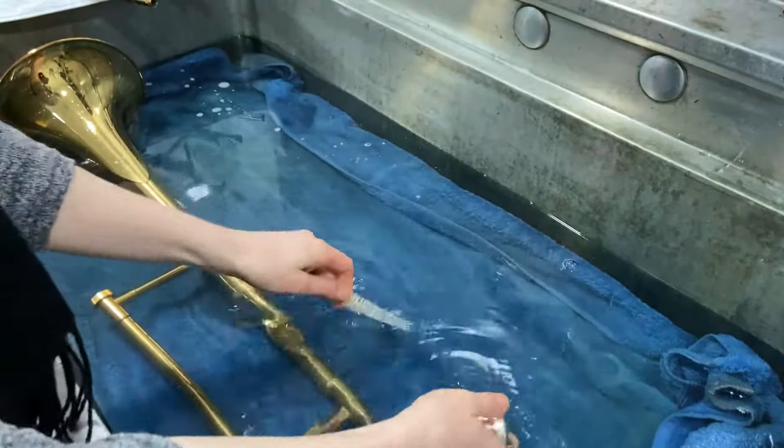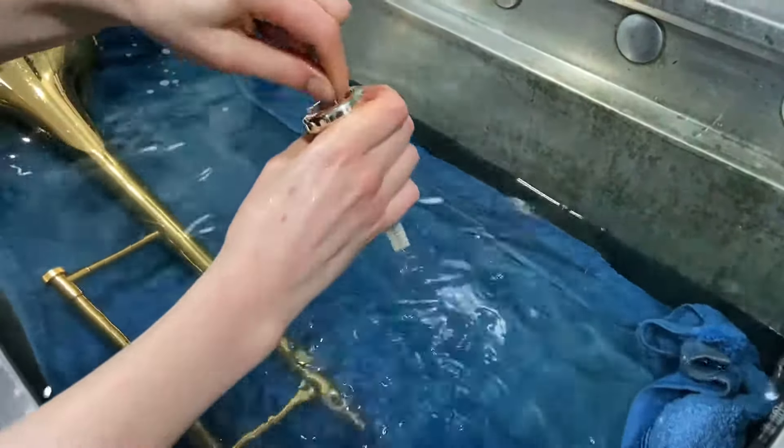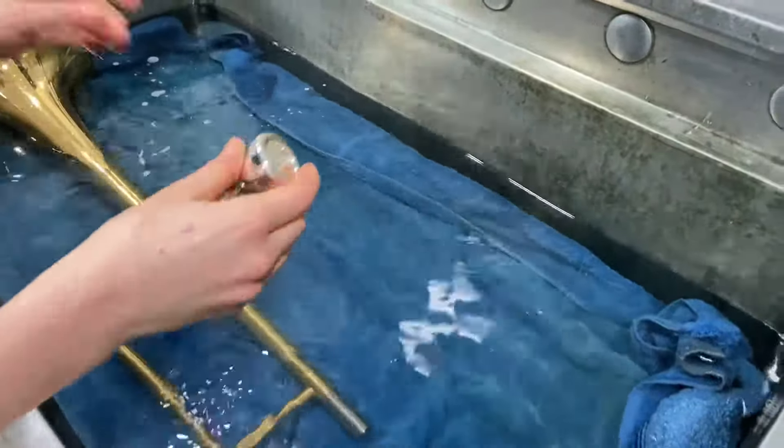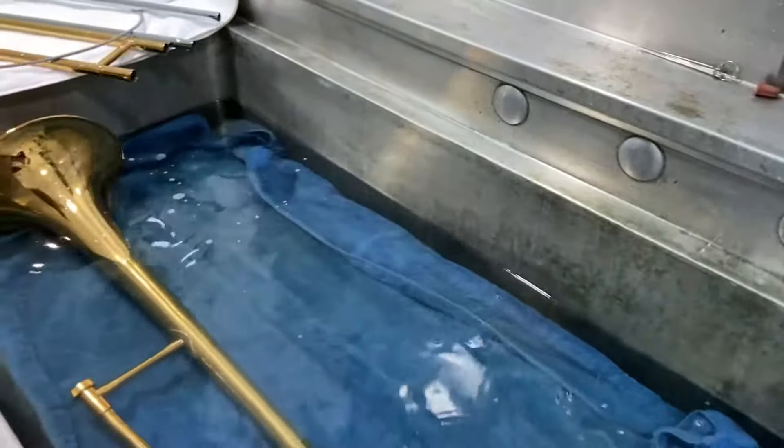Now scrub out the mouthpiece with a mouthpiece brush. If you don't have time for a full clean of your trombone, it is good to at least clean your mouthpiece regularly, as this is where you will have the most build-up, especially if you tend to eat right before you play.